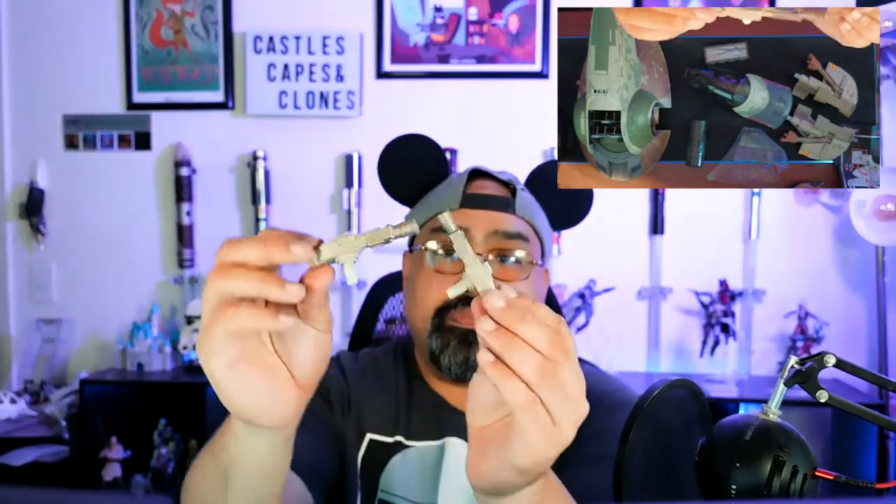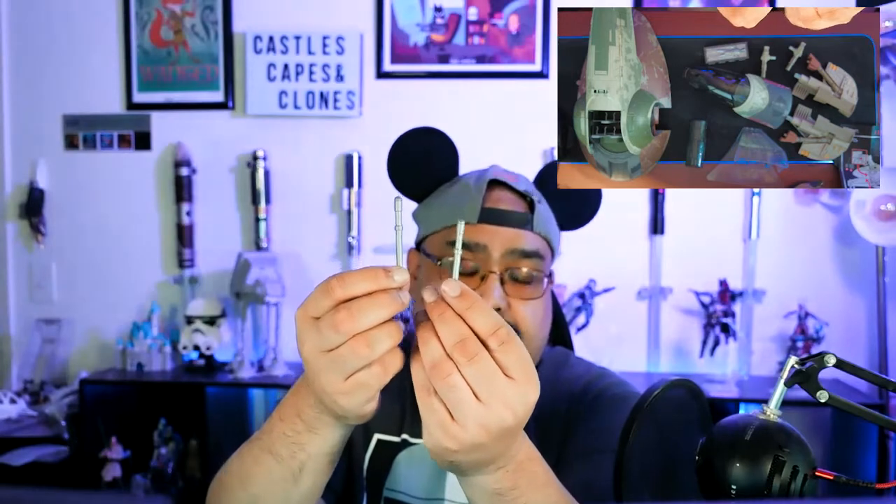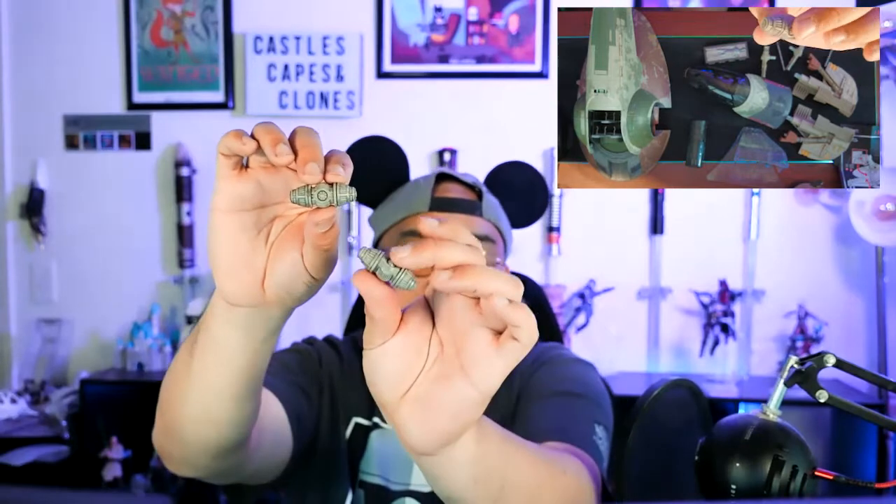I learned my lesson from not getting in on the sail barge, which I still regret. My only reason for not getting it was: where am I going to put a four-foot-long sail barge? The correct answer is wherever — just have one. Looks like these are the side guns, and there are also projectile missiles. And this is cool — the sonic charges. I get two of them, which I think is still one of the coolest sound effects in Star Wars.